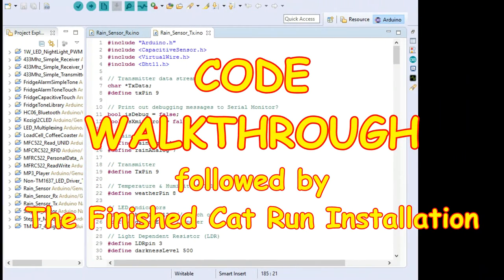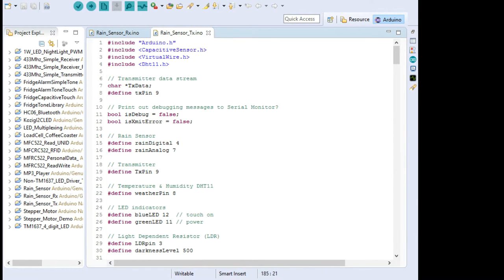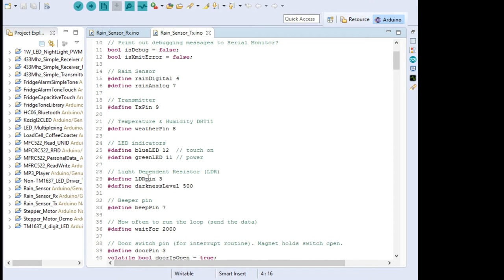Let's look at the code — it's necessarily somewhat lengthy because it's got a lot of things to do, but they're all fairly standard methodical things. I won't cover every single bit, but I'd encourage you to download it and inspect it at your leisure. I'll just cover the bits that are different from what I've done in any of my other videos. At the top: the capacitive sensor — we used that in the fridge alarm; it allows a very stable capacitive touch sensor, one wire, with a single resistor and capacitor. VirtualWire is what actually allows us to serialize the data and send it out using those 433 MHz transmitter-receiver pairs. And there's the DHT11 library for the humidity and temperature sensor.